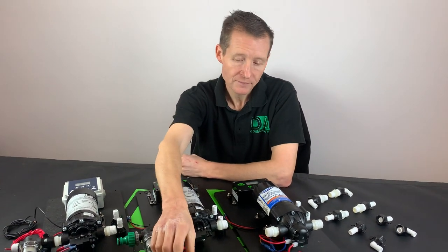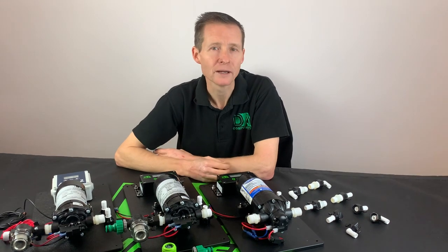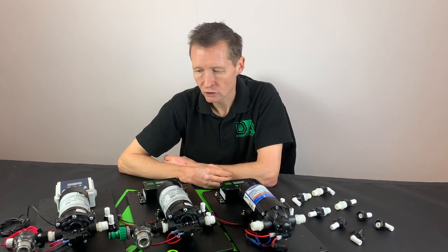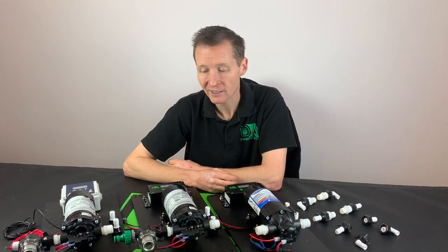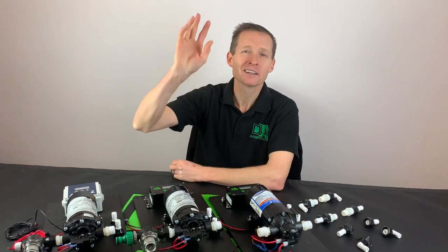These ones are just for the demonstration. I always advise the hose lock type connectors as I find they're a lot better. I hope this video has helped you all out — see you on the next one. Thank you very much, Darren Hansborough from DA Components.